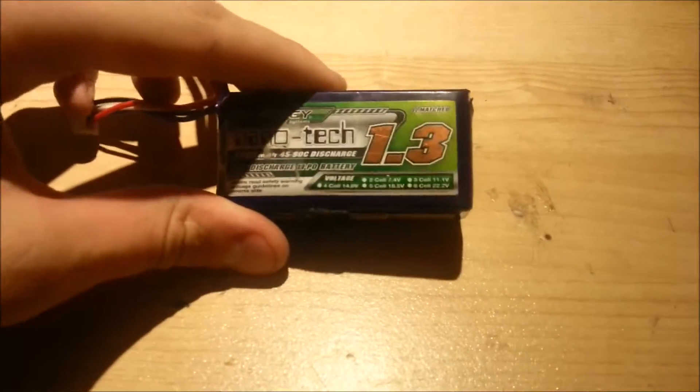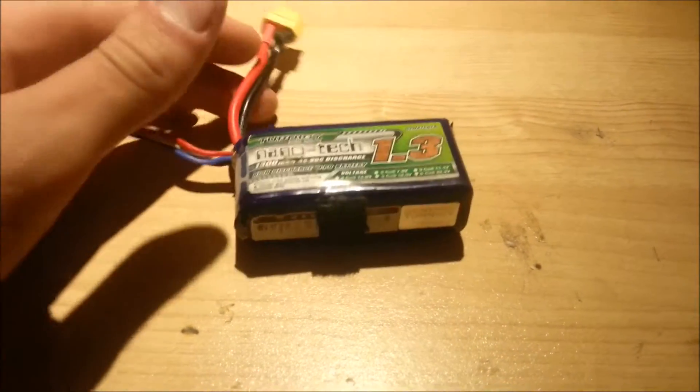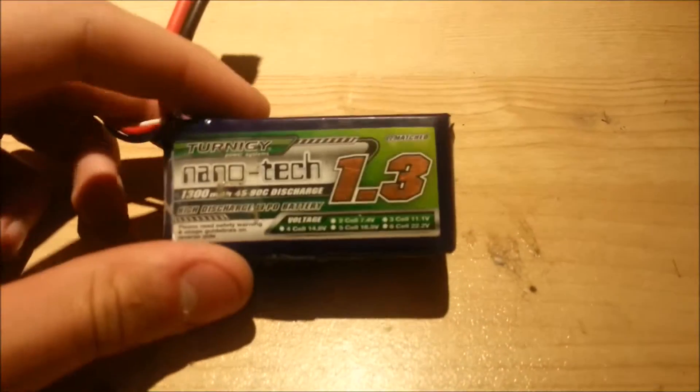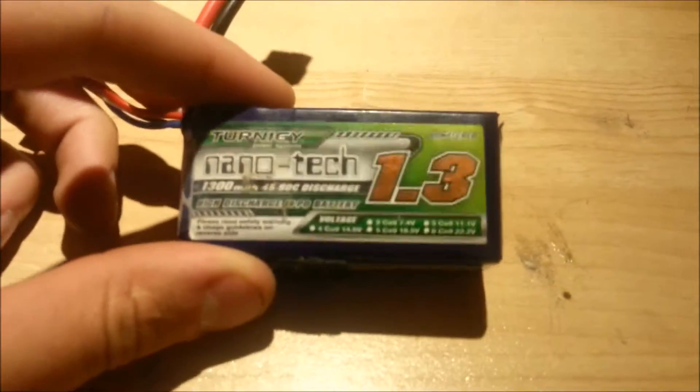Hopefully you've got a better understanding of how lithium polymer batteries work, how to use them, and how to stay safe with them. So go fly something, have fun, and don't burn your house down. Thank you for watching and I'll see you in the next video.